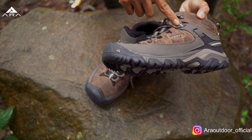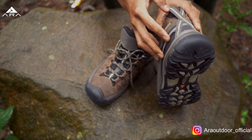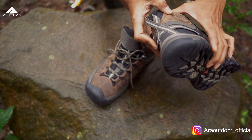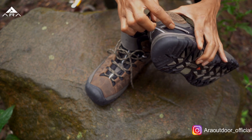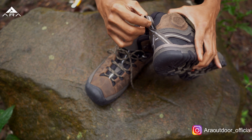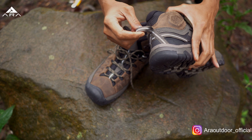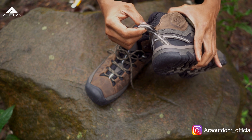Ada webbing tipis. Kemudian ini ada reflektornya, dia tembus sampai ke belakang. Di belakang ini, nggak tahu fungsinya apa, buat variasi doang kayaknya. Tapi di atas ini ada loop, jadi untuk mempermudah kita kalau mau makai atau mau melepas sepatu, jadi biar lebih gampang.